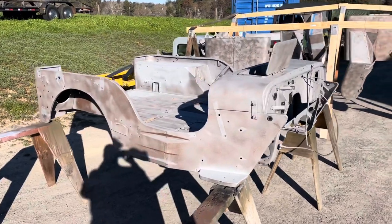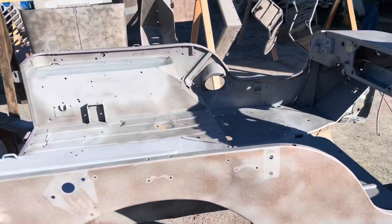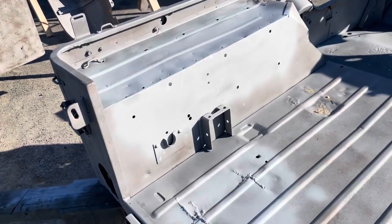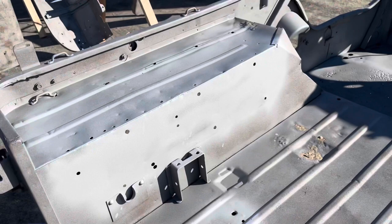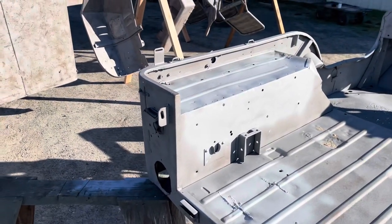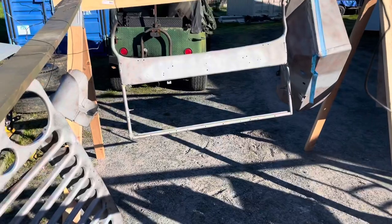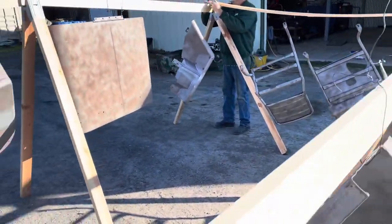I've got everything set up, got a lot of parts primed, but I need to get some paint on them because they've been sandblasted. What I did is I put some weld-through primer on some of the areas I have to go back and weld, and I'll just paint around those to get a little bit of primer on. These are parts for two projects.